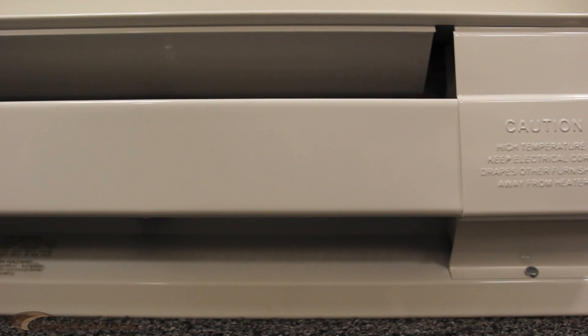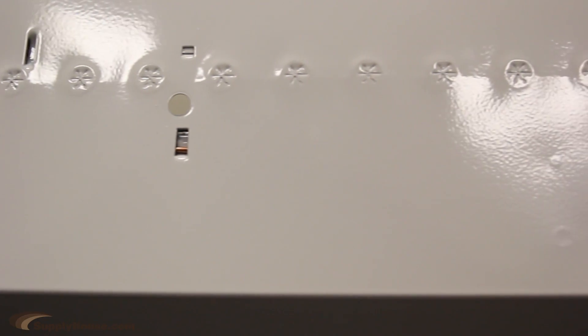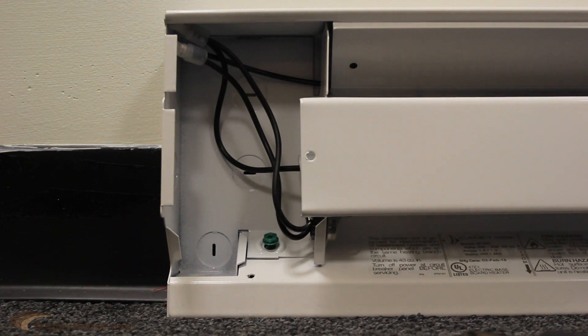Each baseboard has an easy-to-install, practical design, which includes pre-punched 1-inch interval knockouts and universal wiring available at either end.